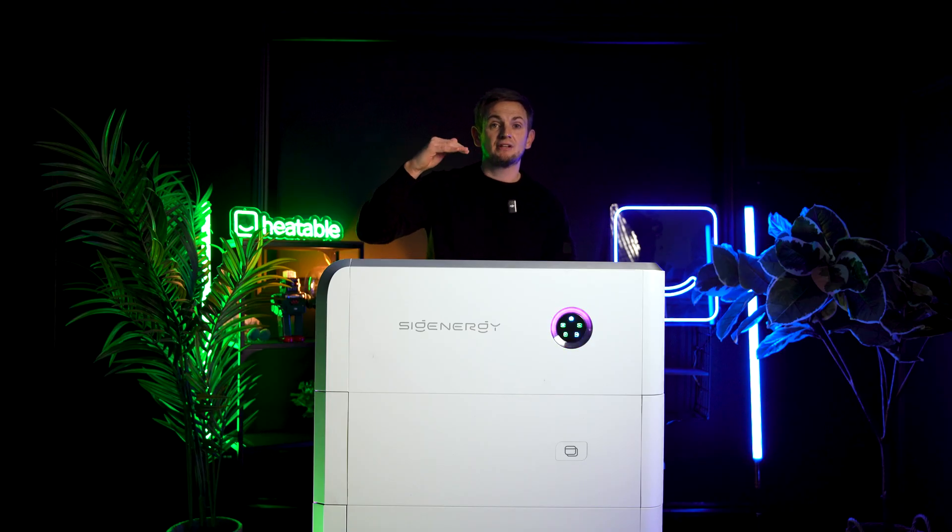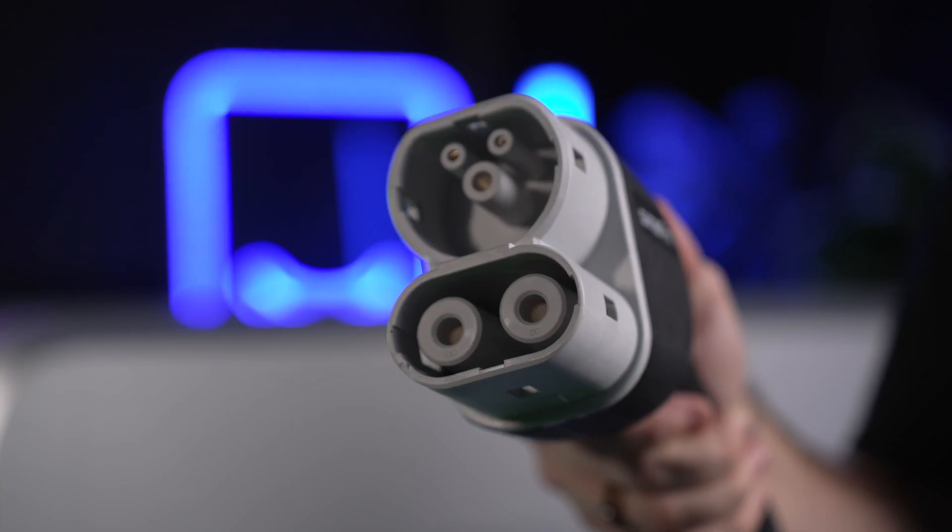The only thing to bear in mind: if you're going to have the DC-DC module in your stack, you can only have six batteries normally, but if you have the DC-DC module, you can only have five.